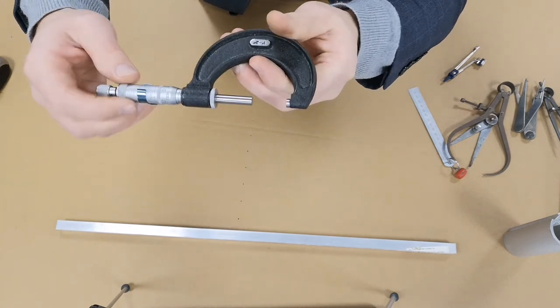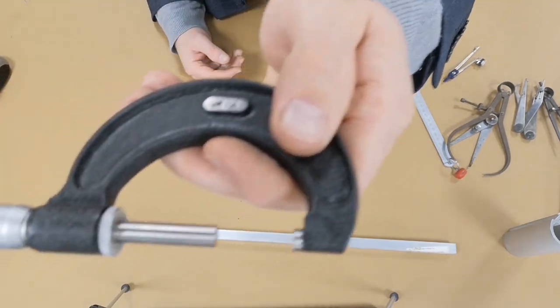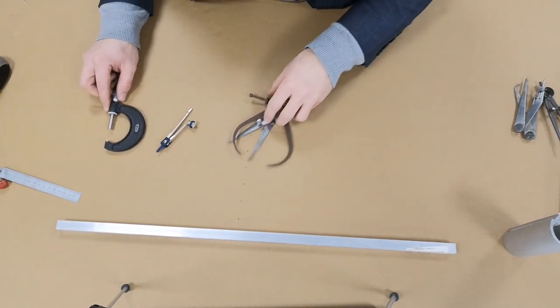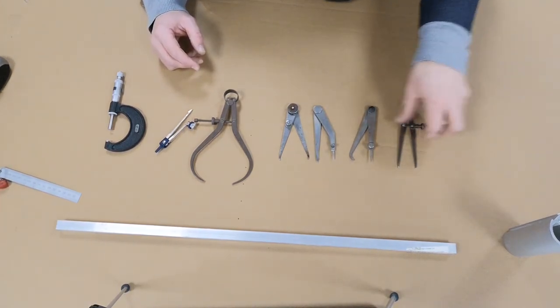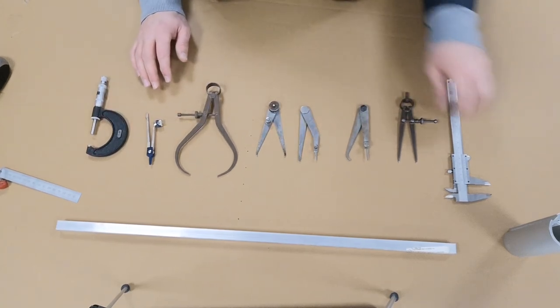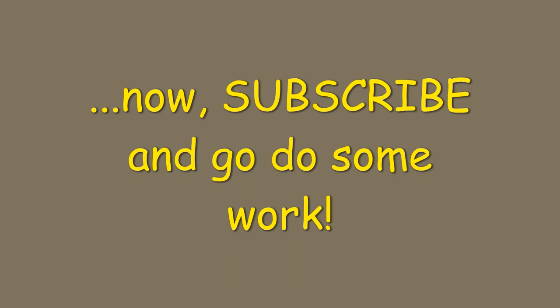The micrometer is used primarily for very fine detail and accurate measuring. Hopefully you've learned a lot from this video and enjoyed this information about measuring instruments. Good luck with your instruments, and if you get stuck when it comes to measuring, please reference this video.